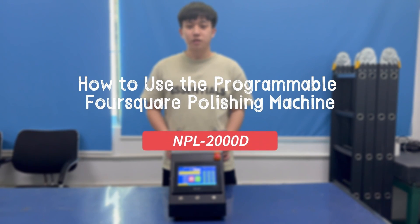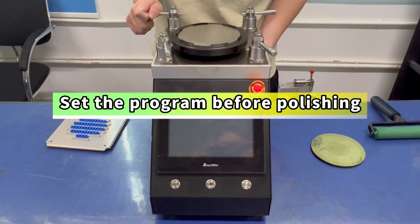How to use the Programmable Foursquare Polishing Machine. Set the program before polishing.